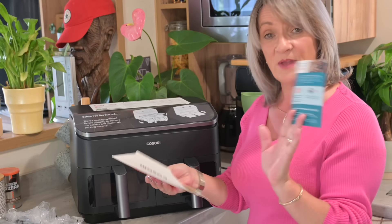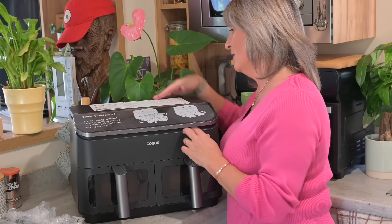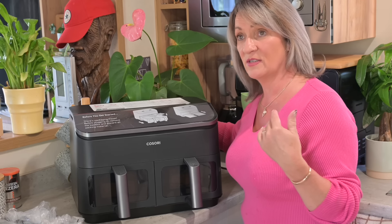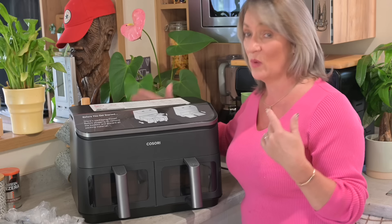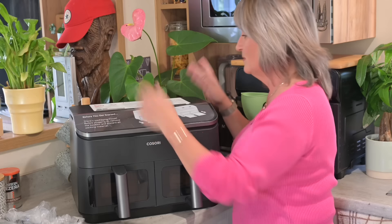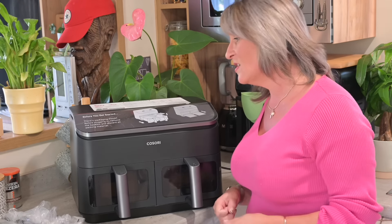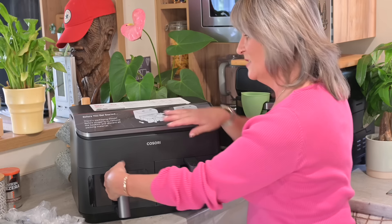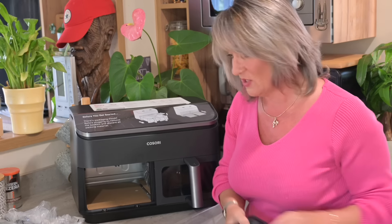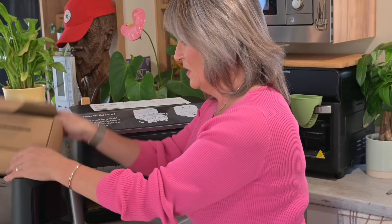On top there are instructions saying 'read caution on back' — there's a heat warning to keep the back away from a wall, so always put it forward. Before you get started, there's packaging inside, so before plugging in, remove the basket and discard all the packaging.